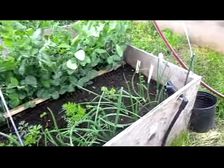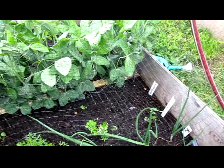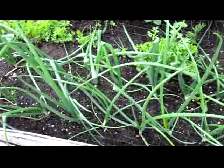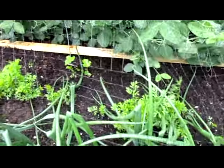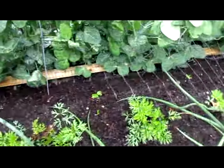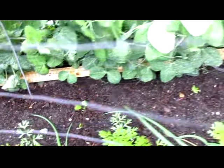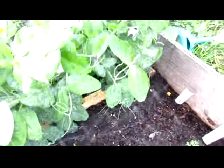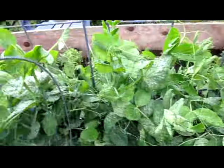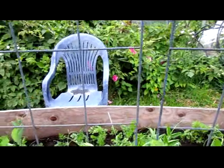Over here the carrots are not as successful on this side as on the other side. The onions are doing well and there are a couple of parsnips back there. The peas are doing really well but I'm having a hard time keeping them off the netting and just trying to get them to climb the trellis.